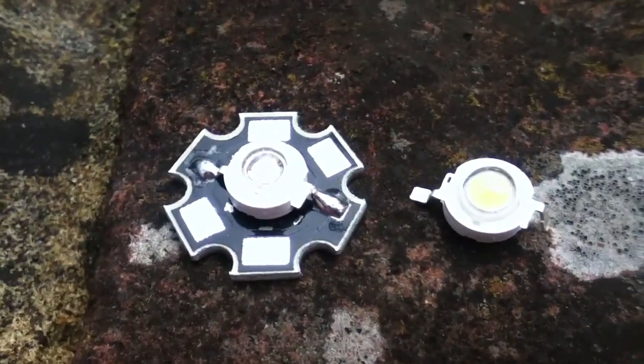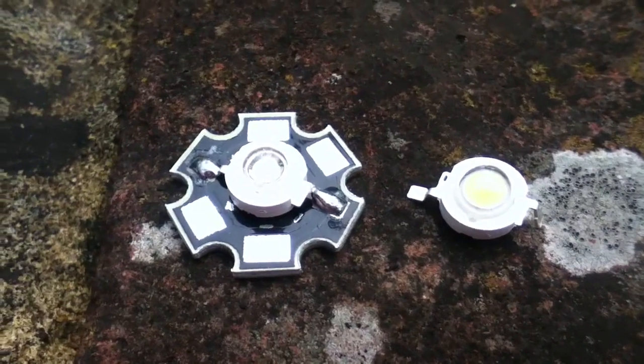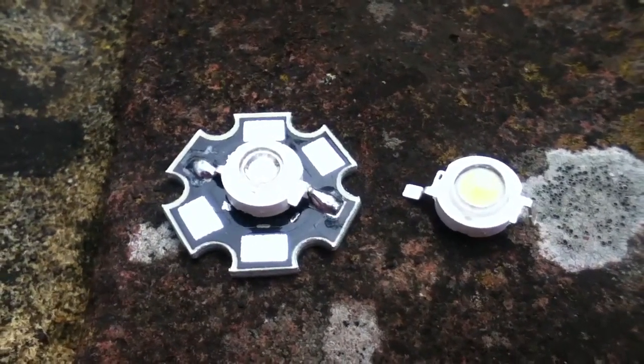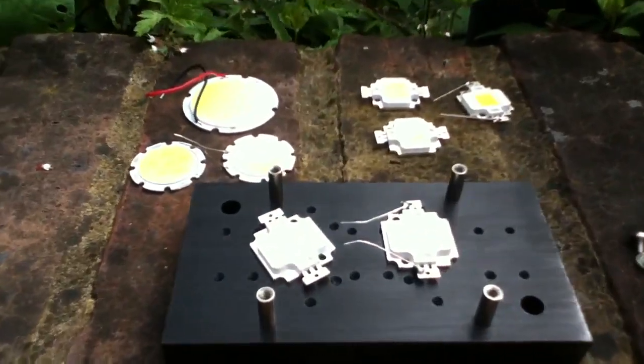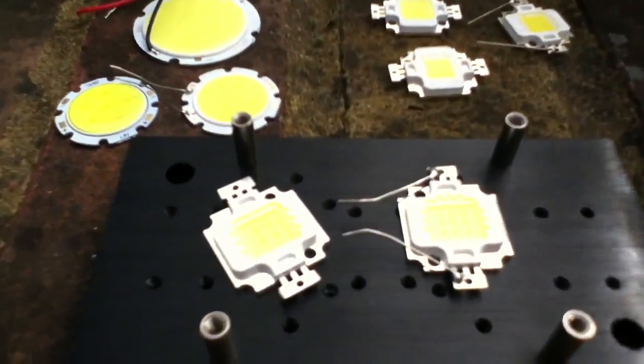In the first part of this tutorial, I was looking at 1 and 3 watt LEDs, these little single individual bead LEDs. In the second part, I'm going to be looking at these. These are COB LEDs — chip on board.